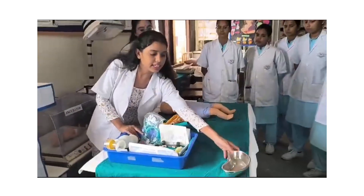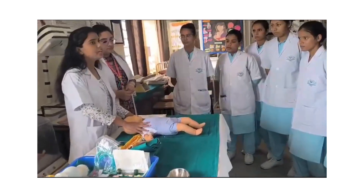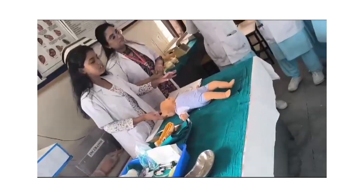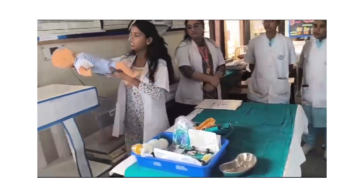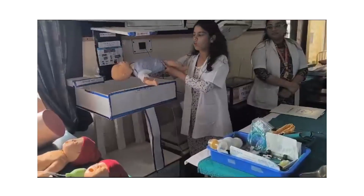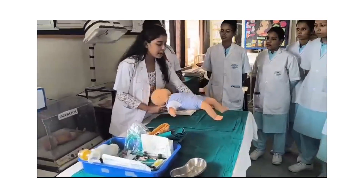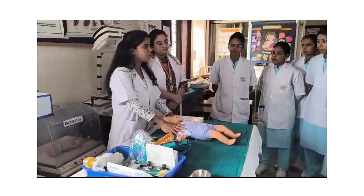After arranging all the articles on the table, we should receive the neonate. The neonate we receive should have an Apgar score assessed. After receiving the neonate, we should place the neonate in the radiant warmer for warming the baby and maintaining the temperature of the baby.